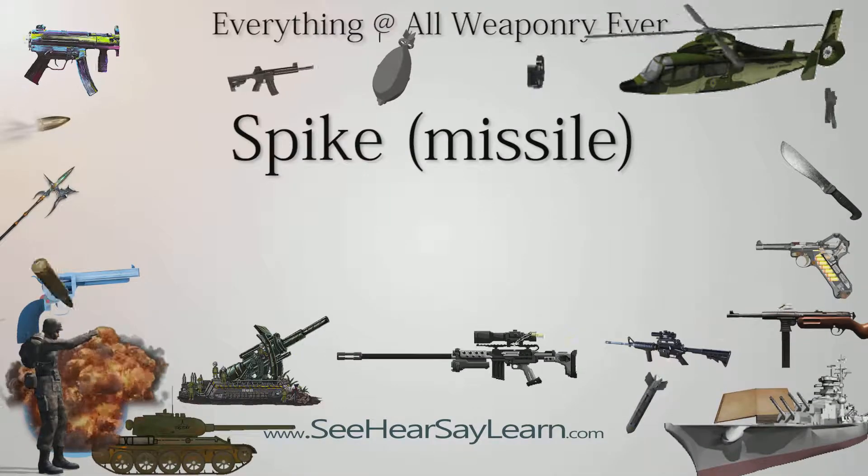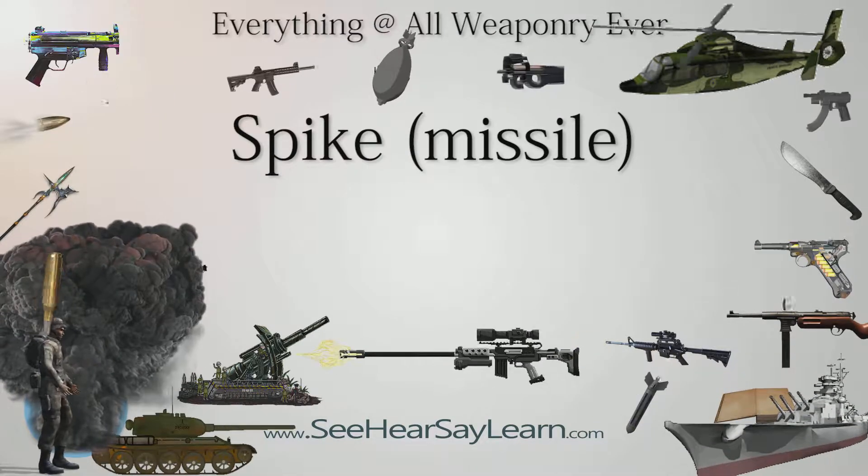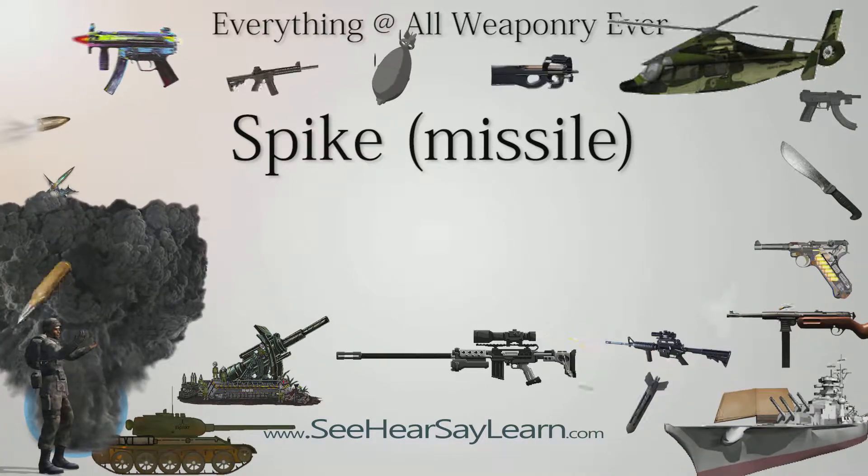Spike is an Israeli fourth-generation man-portable fire-and-forget anti-tank guided missile and anti-personnel missile with a tandem charge HEAT warhead, developed and designed by the Israeli company Rafael Advanced Defense Systems.